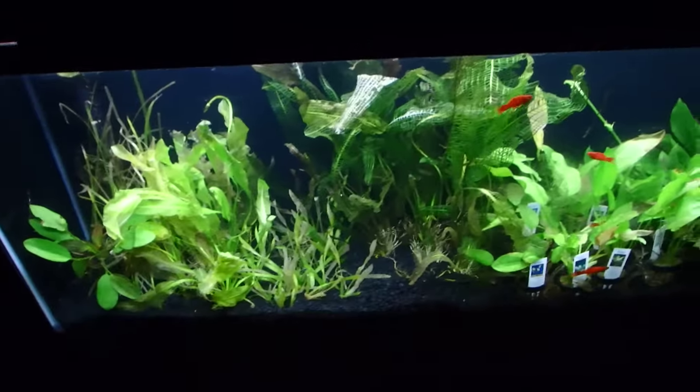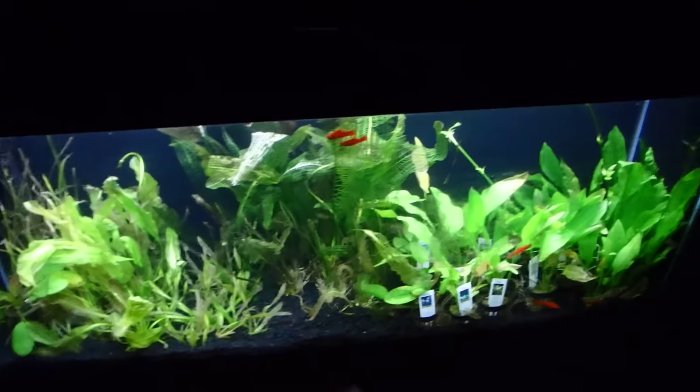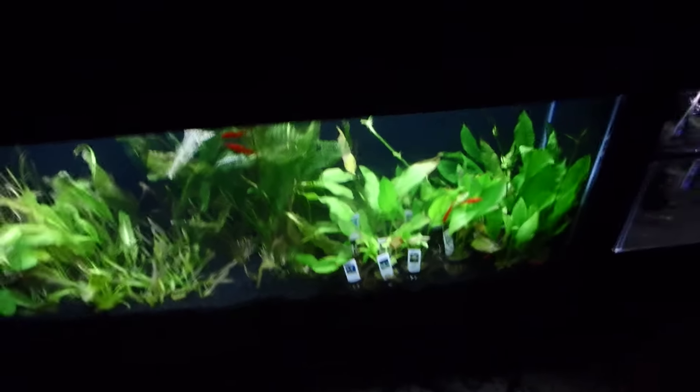Down below I added some swords — Jungle Val Italian, Jungle Val regular American, a Pontederia Vassarus, Madagascar Lace, a mixture of swords from Ratican Queens, Red Marbles, Red Melons, Orientals, and regular Amazon swords. That's doing really good.